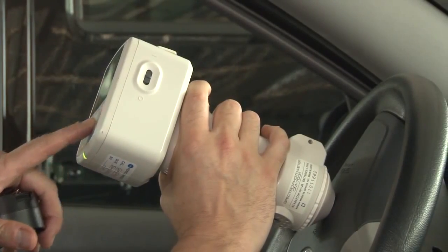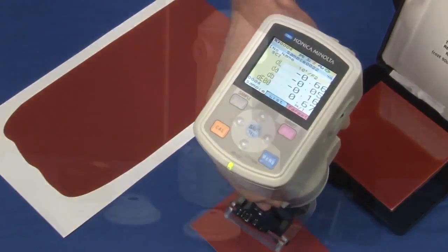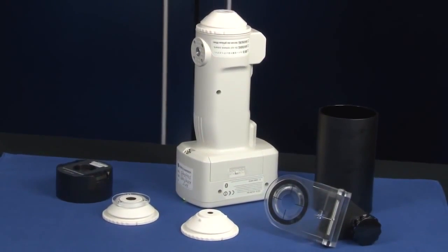The field-oriented CM700D is ideal for quality control, allowing you to operate the instrument intuitively. The design of the CM700D with optional accessories means the CM700D will be faster and more efficient.